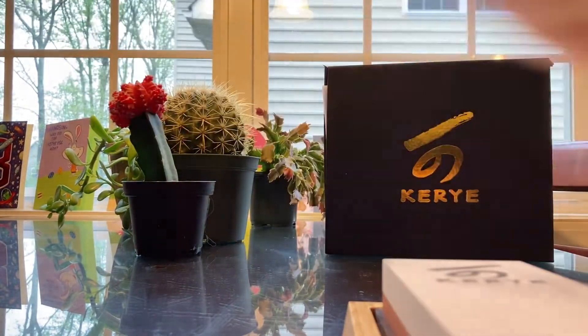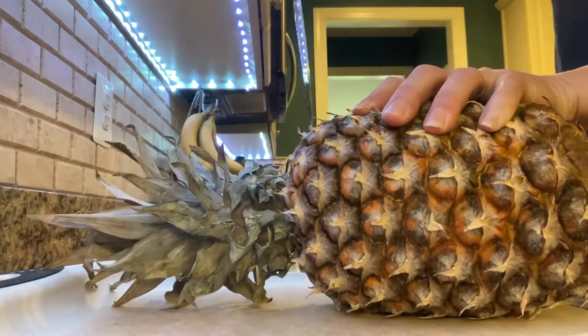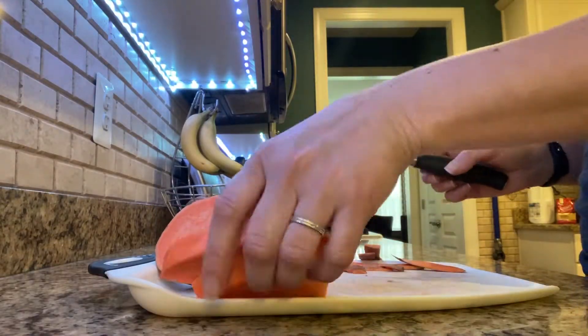Once you're done sharpening, you can tell how well it works because it just cuts right through this piece of paper. Once you've sharpened your knives it makes cutting fruits and vegetables and other items much simpler, like this pineapple and this potato.